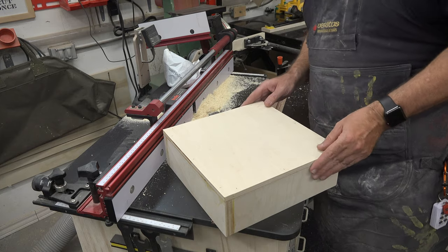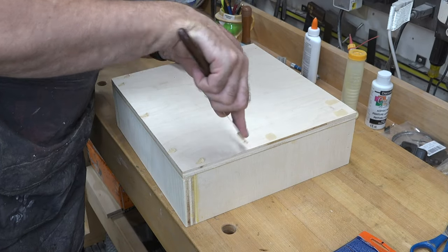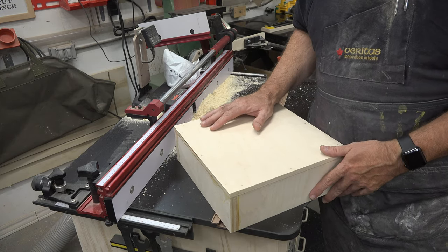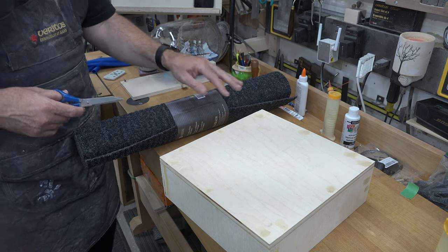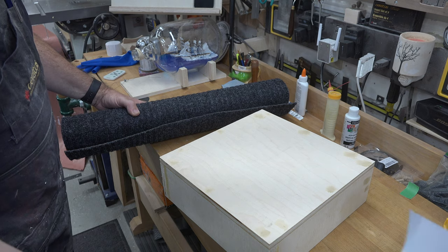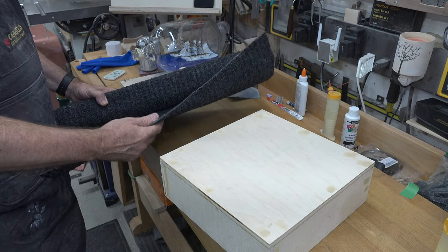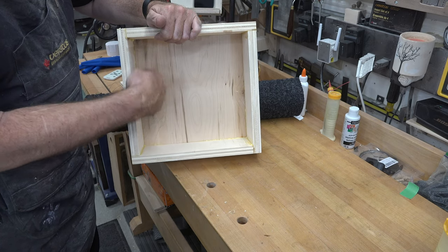Give the whole thing a good sanding and fill in the nail holes with a little wood filler, because this project is going to be painted. Get the nail holes filled and give both boxes a good sanding all over. While we're waiting for the wood filler to dry, I have this cheap indoor-outdoor floor mat from the dollar store. I'm going to measure the interior of the box and cut squares of this mat — one for each box — to fit tightly in the bottom.